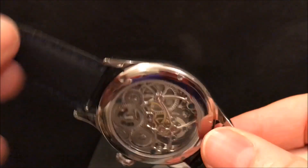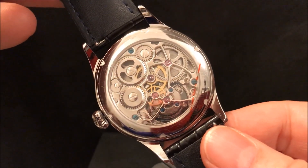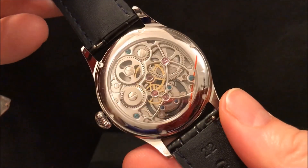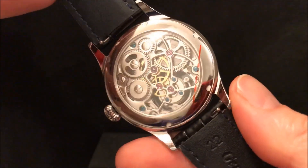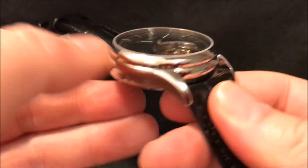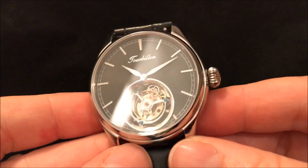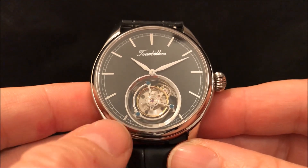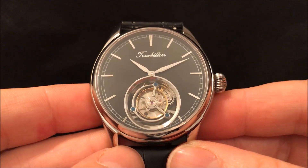It also has a display back — you can see there, a nice movement in there. It's not overly decorated and there's a good use of colour, but not a great deal of finishing through the bridge plates and that sort of thing. Also, as you'll notice, there's no anti-reflective coating on the crystal, so it does make it a little bit tricky when I'm filming it.